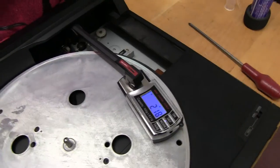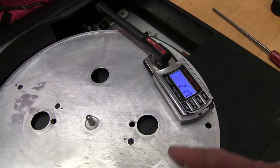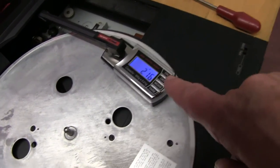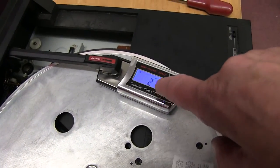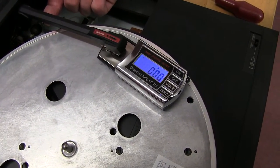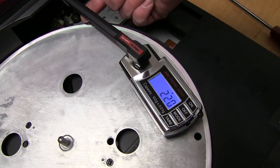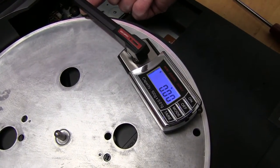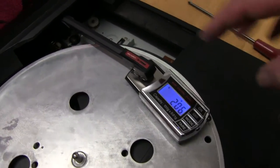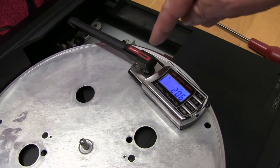To check the playing weight, I switched it on, moved the arm across onto the groove, then turned the power off while it's still playing. Carefully took off the mat and the record while the arm is still down, and put in this little weight scale. It's just over two grams. Two grams is okay — we could possibly reduce it a fraction. I'm not sure what the playing weight is supposed to be, but anyway, it's an indication of how it was set.